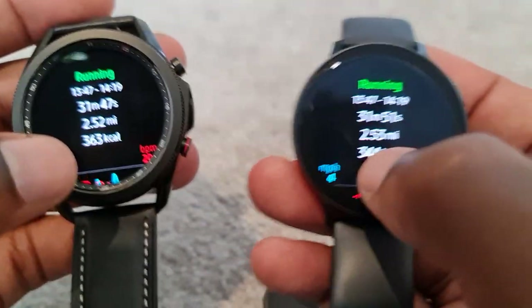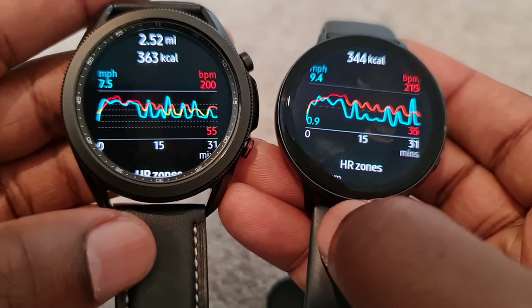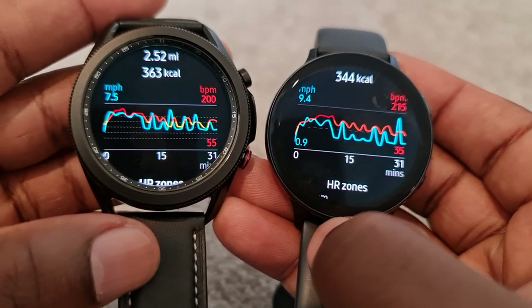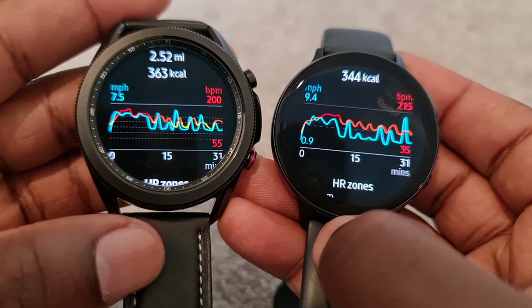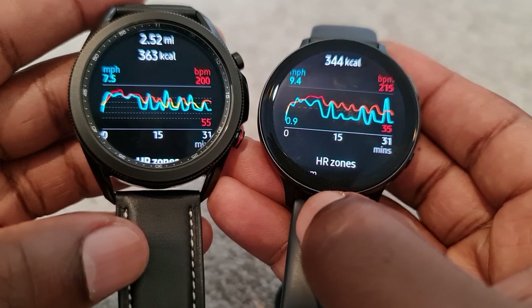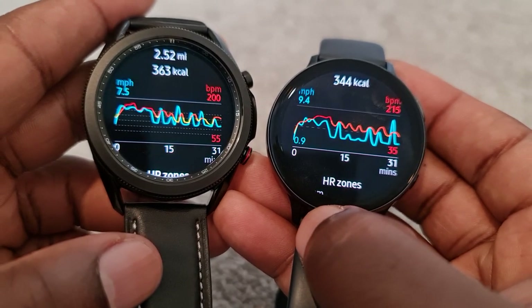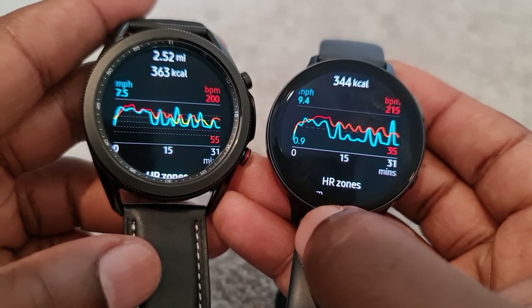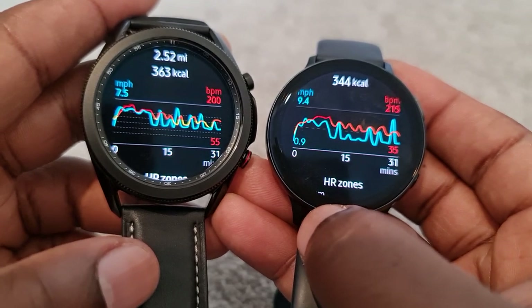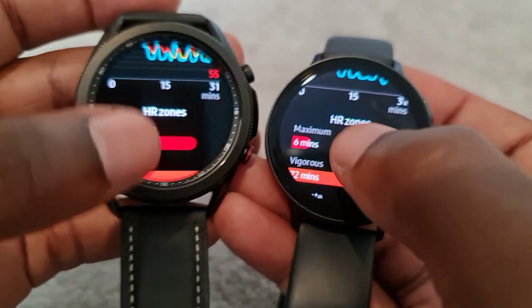Now let's move on through the metrics. You can see there's a bit of a difference — I think what you look at is the number at the top: 200 as opposed to 215. Again, a slight difference there but nothing significant. And then the numbers at the bottom: 55 and 35. Then you've got your charts. You can see the lines are not exactly similar in the way they go up and down from the first to the second watch, but at least it's recording the heart rate, which we were worried about.